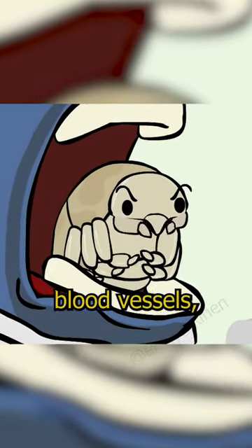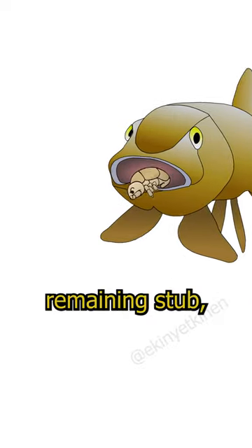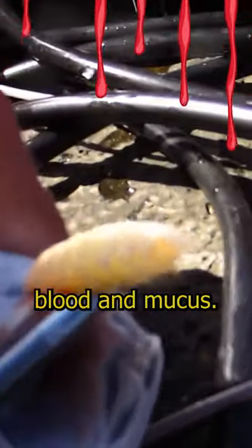They eventually sever the fish's blood vessels, causing the tongue to fall off. They then sit on the remaining stub, acting as the fish's new tongue, feeding on the host's blood and mucus.